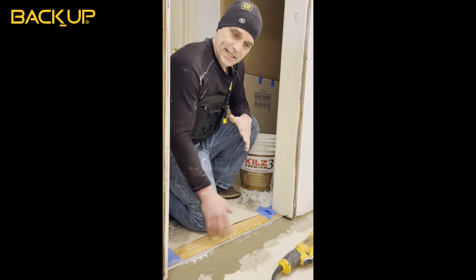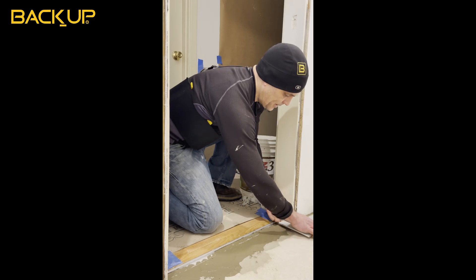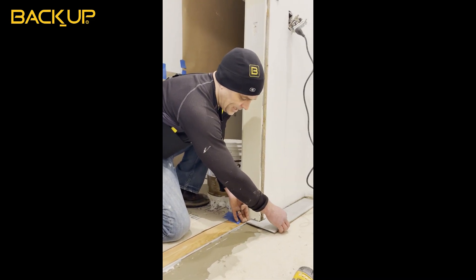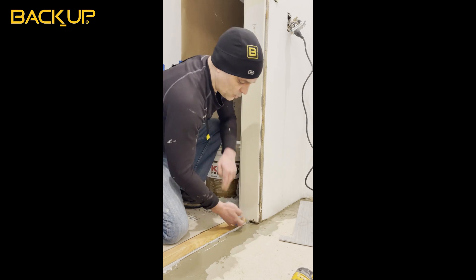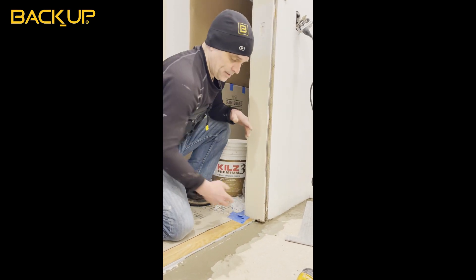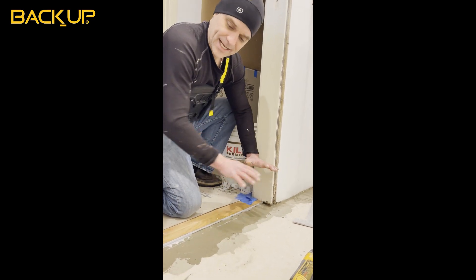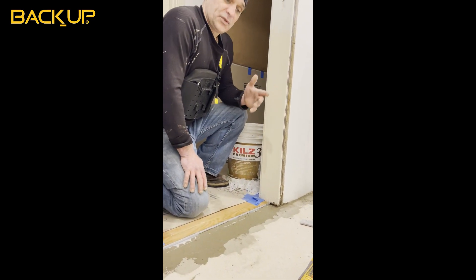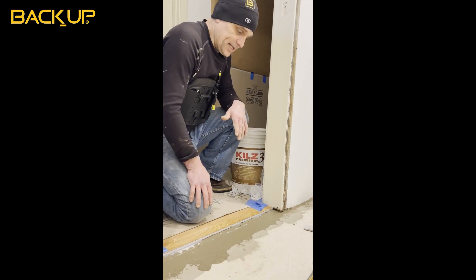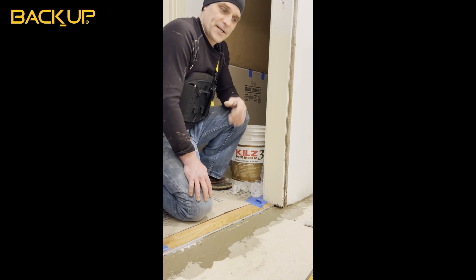When I laid the tile in, I realized I'm going to have to use a multi-tool and take off about a sixteenth of an inch here. If I don't, it's going to bring the whole tile line down too much. I already had the back brace on, and it dawned on me — let's shoot some video of something that happens a lot.